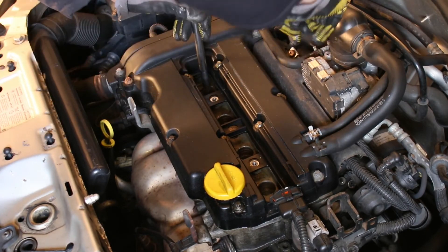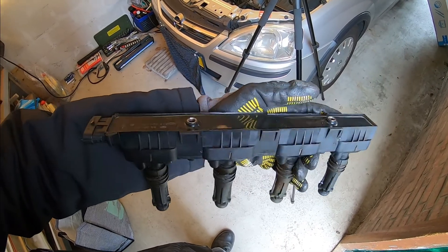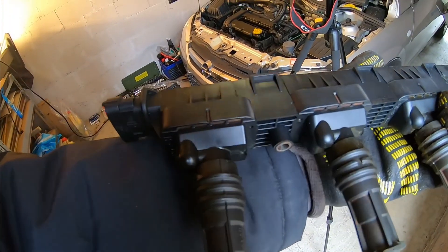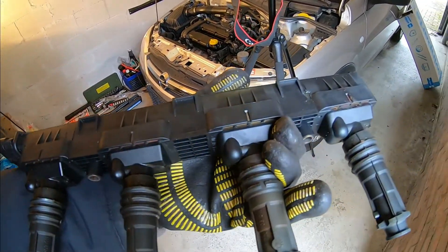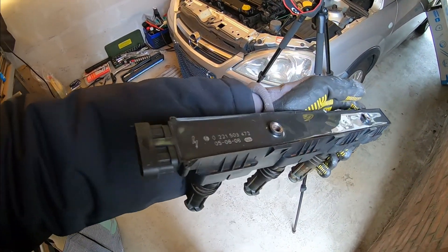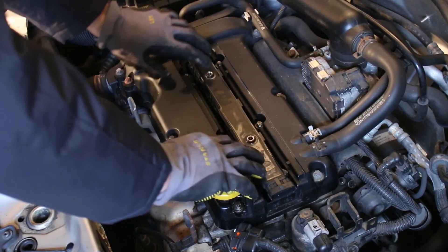When all old spark plugs are swapped out for the new ones, it is time to reinstall the coil pack. Before you reinstall it, make sure to quickly inspect it for any rust or cracks that might impede normal operation. As my coil pack is looking quite okay, I decided to just refit it straight onto the new spark plugs.